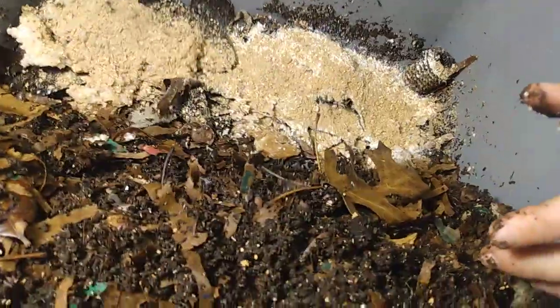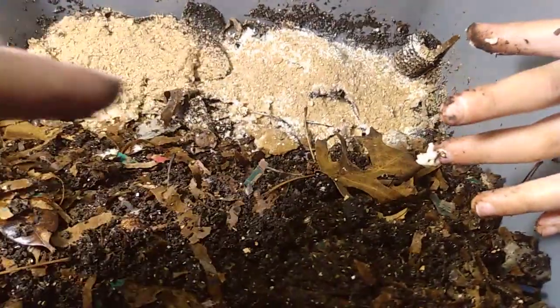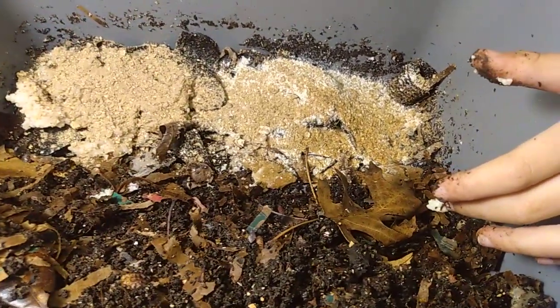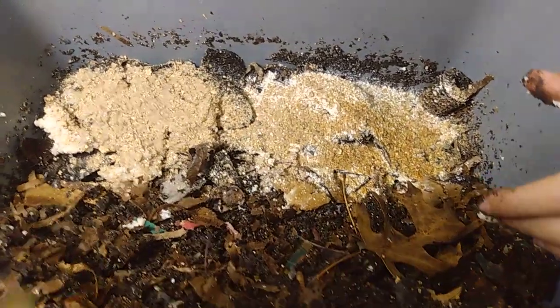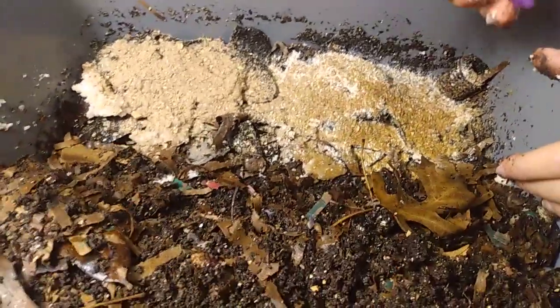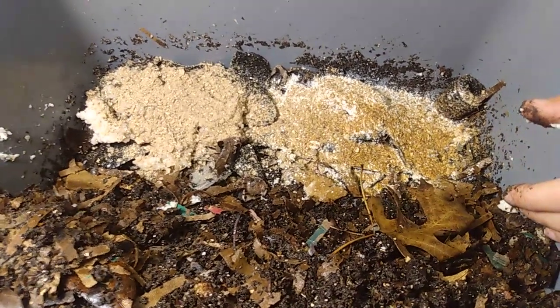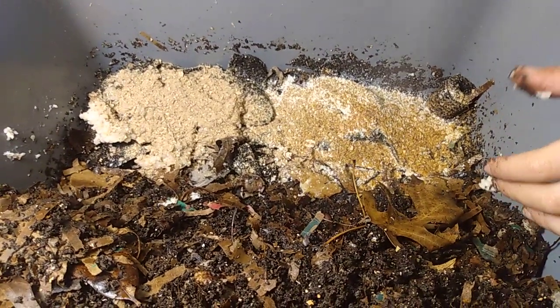That was the peanut shells for the grit. Now spray this right here — this side especially needs to be sprayed because it's not cooked, it's just uncooked oats. We just ground those up in a blender to make it a little bit easier for them to digest quicker. Go ahead and spray it real good, spray it a few times.